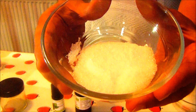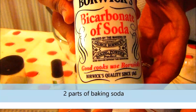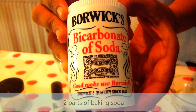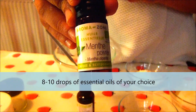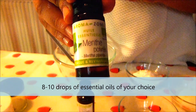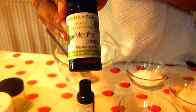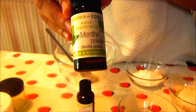Then three parts of xylitol, which helps to reduce cavity-causing bacteria in your mouth and is a natural sweetener — but this is optional. Two parts of baking soda, which helps to remove all the acidity in your mouth and remove stains and plaque as well. And then finally, some drops of essential oil of your choice. I went with peppermint essential oil, which adds a minty freshness that we usually love in our toothpaste.